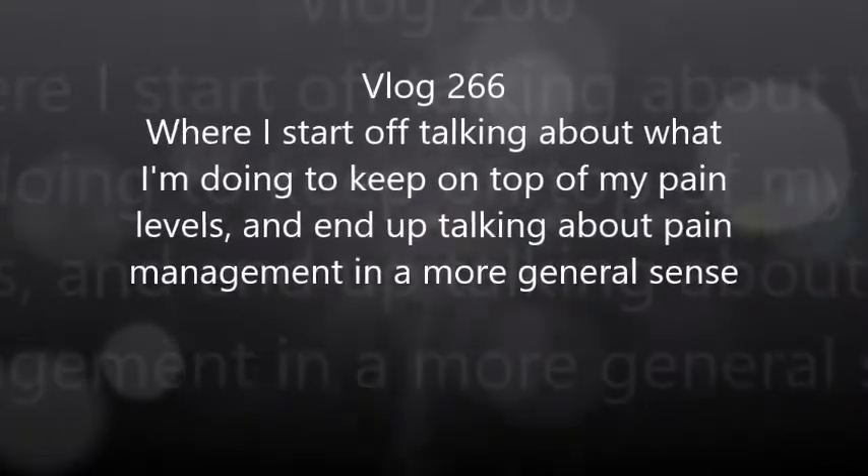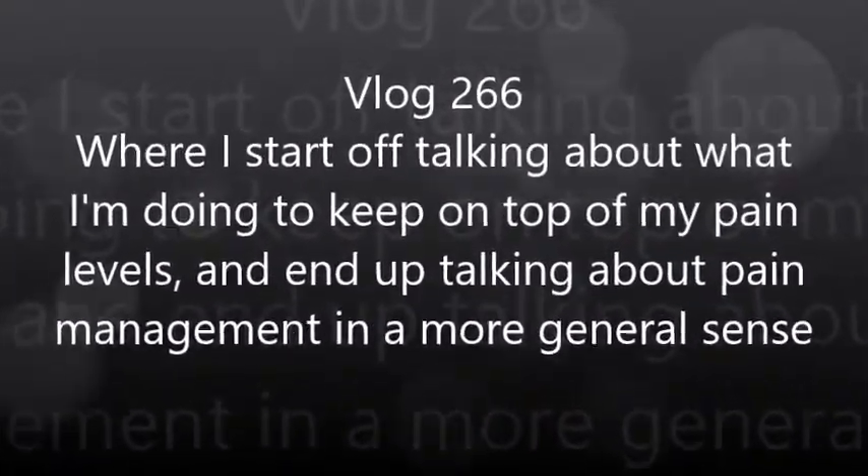Hey, how's it going? I'm Ayla Golden and welcome to my vlog. After two weeks of talking about stuff related to my jaw, I'm going to shift the narrative a bit from things that are making my health a pain to things that are hopefully, in the long run, going to make my health better.